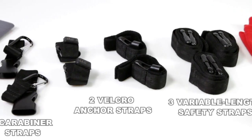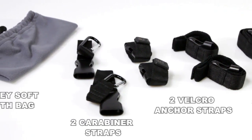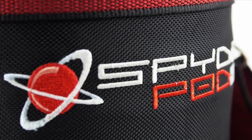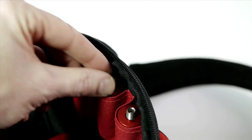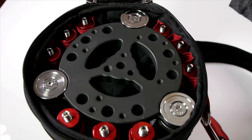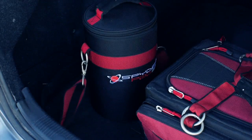The safety kit also includes three variable length safety straps, two Velcro anchor straps, two carabiner straps, and a gray soft cloth bag for the safety kit. Both the SpiderPod and the safety kit easily and compactly store in their own custom bag, with internal loops around the inner edge to hold the leg extension rods, a top handle, and a heavy-duty leather padded shoulder strap for easy transport.